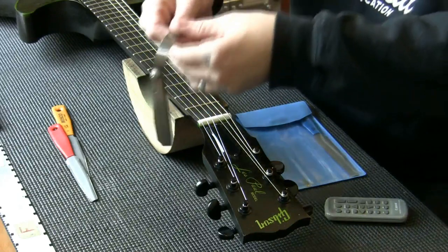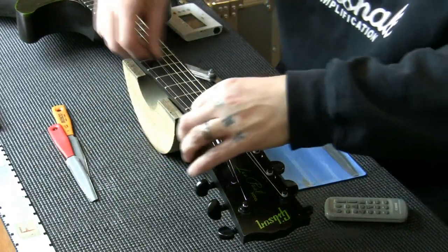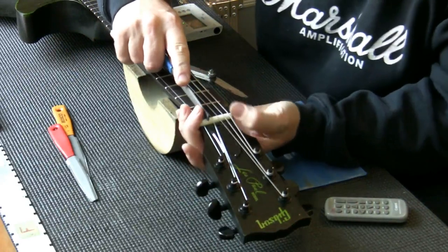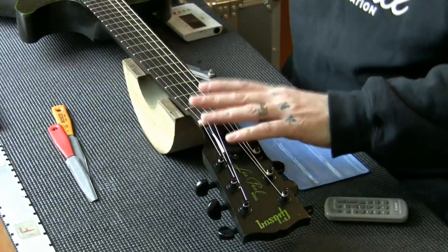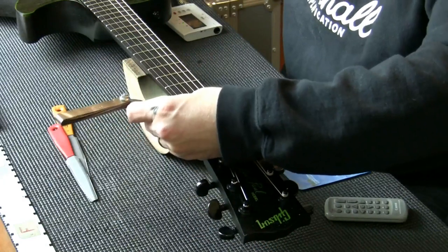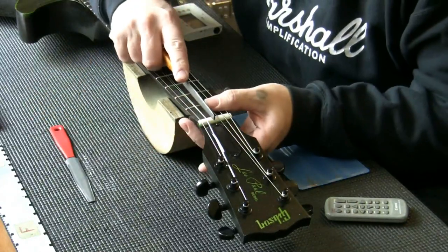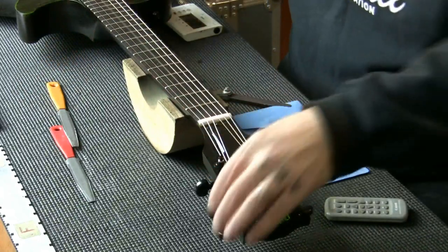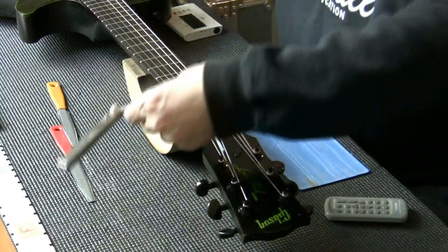0.2 millimeters would be nice here. Just a little buzz. The next one is a 13 — I have a 10, 13, and 17 in the set. The 13 is fine. Going to about 0.2 to 0.25 here — that's nice. Last one is the 17. And that is how easy it is. The nut slots are now all cut and I'm happy with all of them. So I'm just going to stretch the strings in one more time, then we're going to come back and recap what we've done.